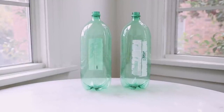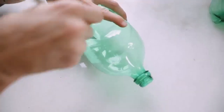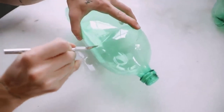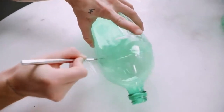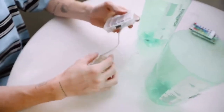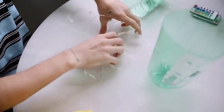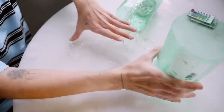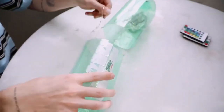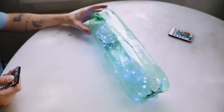This next project is the definition of vibey — we're starting off with two two-liter bottles. My friend James has these in his music room as hanging clouds that flicker different lights. They're perfect for a kids' room too. I started by cutting off the tops of both bottles and using battery-operated string lights, which I'll link below. Shove the lights inside one bottle, then place the second bottle over the top.